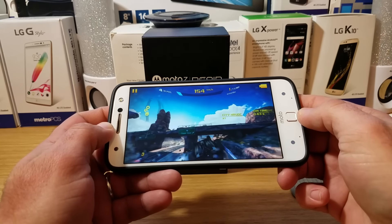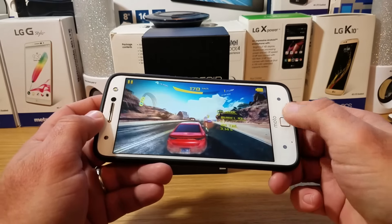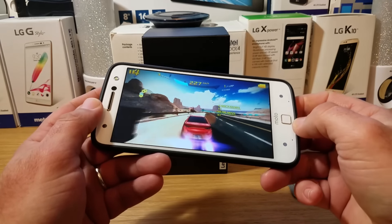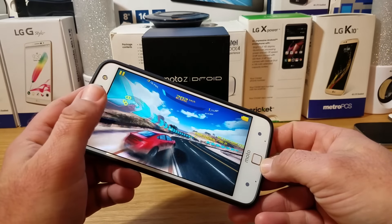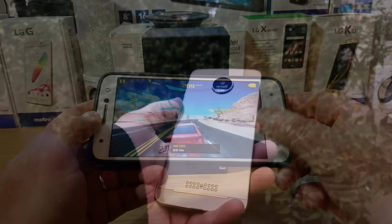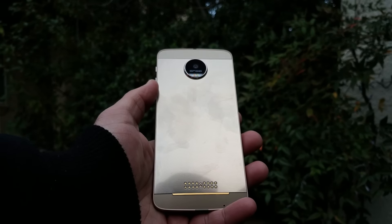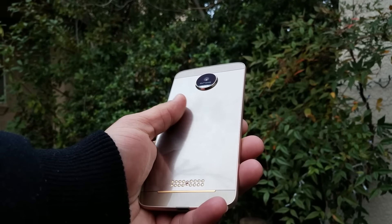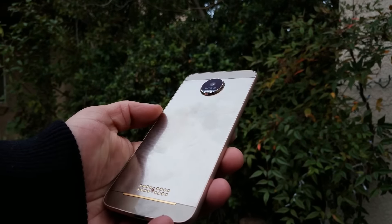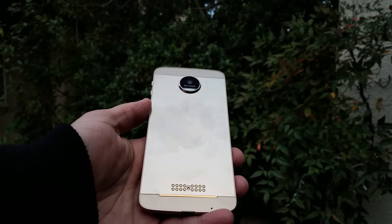There was absolutely no overheating with the Moto Z. The one thing I will say is you're going to see a significant drop in battery when you start playing really high-intensity games. This device only has a 2600 mAh battery, so it's not very large, but you do have turbo charging to go along with it. A shell is included with the purchase, or you can purchase additional ones for around $15.